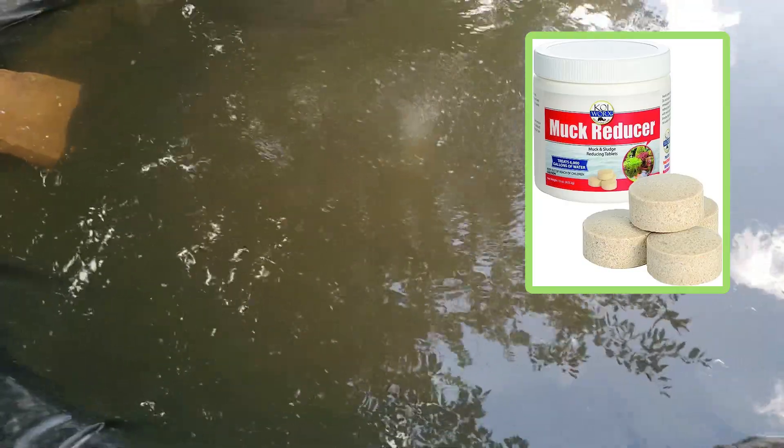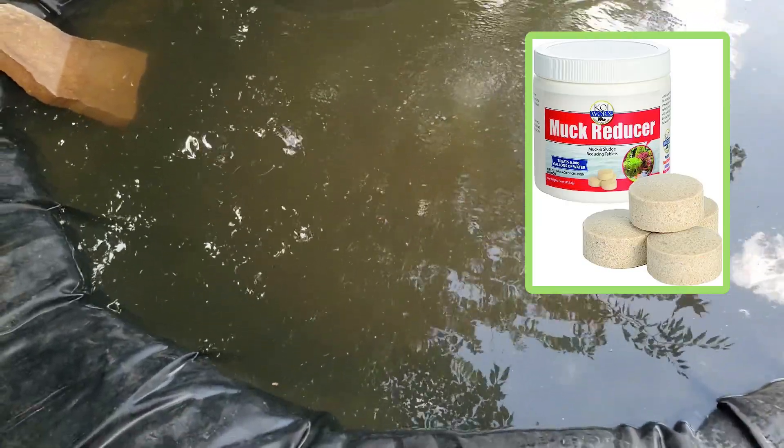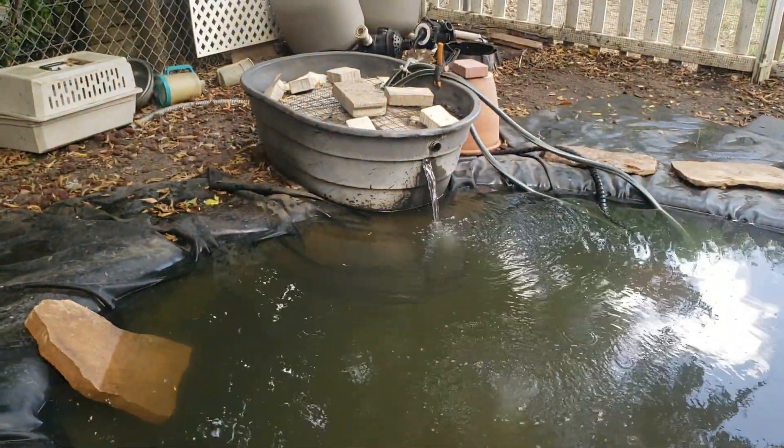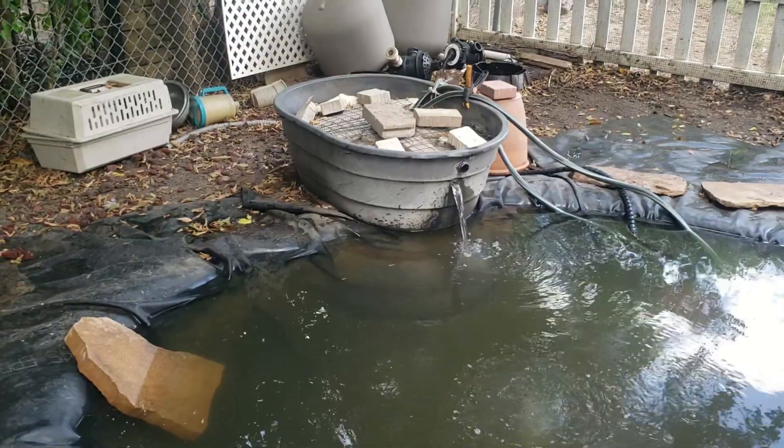From time to time I'll buy beneficial bacteria specifically for koi ponds and put that in there — that helps as well. You can use any size tub you want; I wish I had a bigger tub, and I think that would help also.